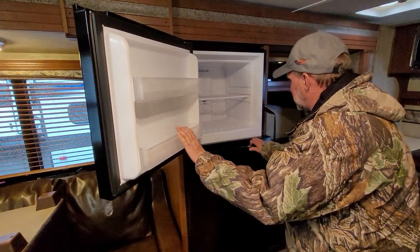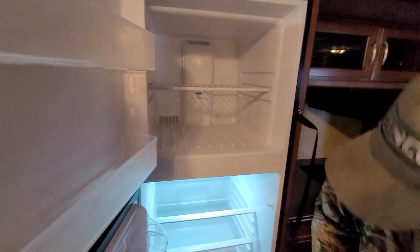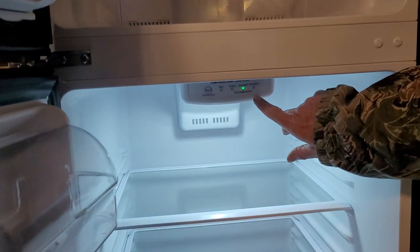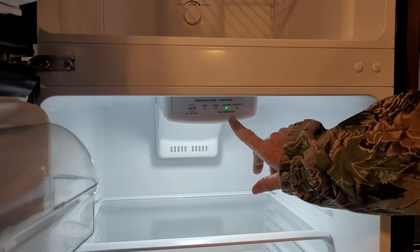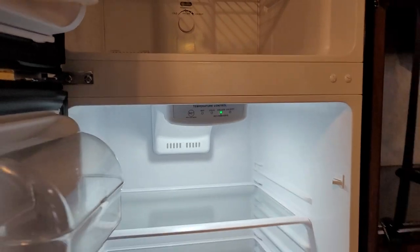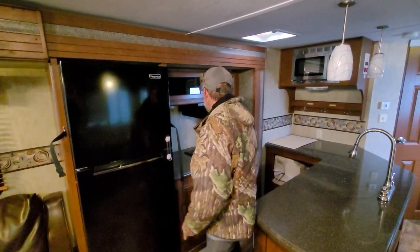It has two controls in the refrigerator — one at the top for the freezer part and one at the bottom for the refrigerator section. It does have an on and off button that tells you colder, cold, colder, and coldest. We've got it set right dead center in the middle.